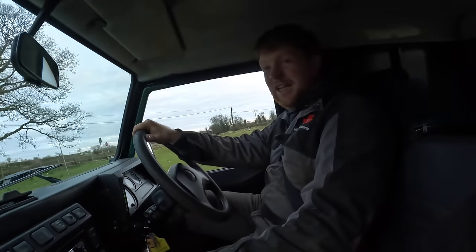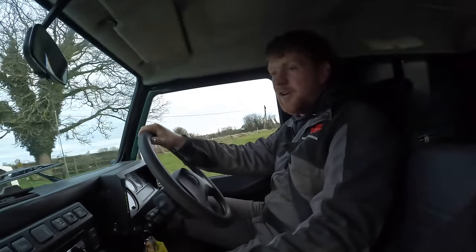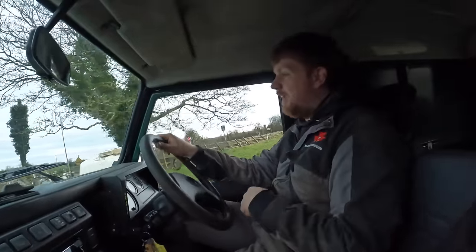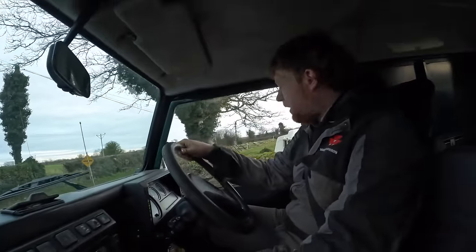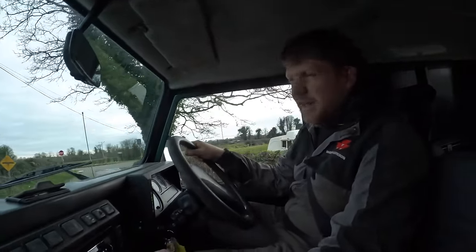Hello everybody, my name is Farmer Phil, and in today's video we're going for the second and third load of calves in one day. We're also going to be talking a little bit about the Defender.